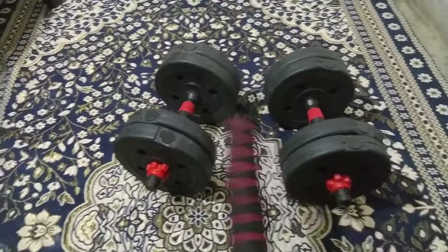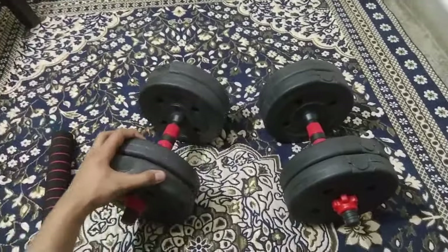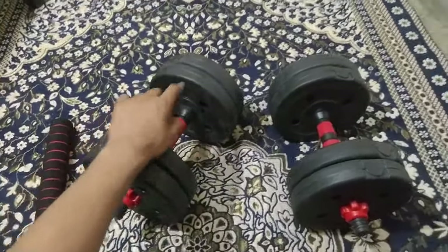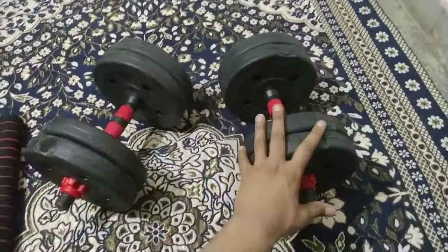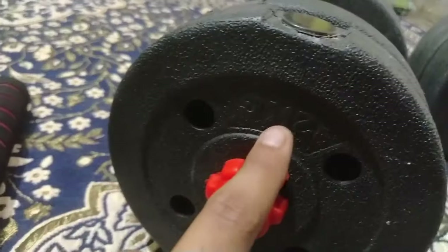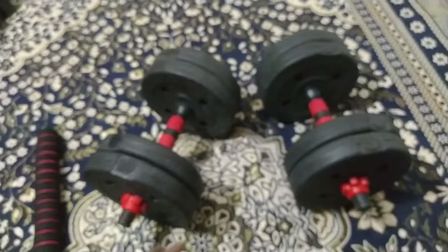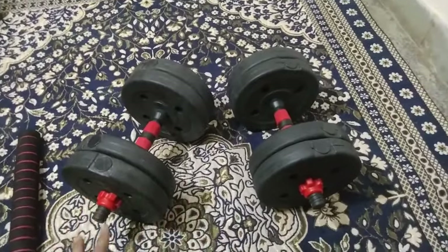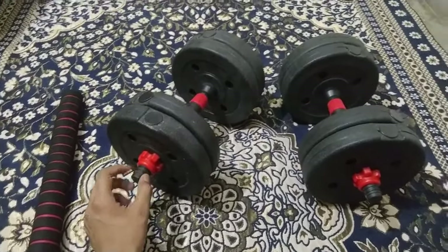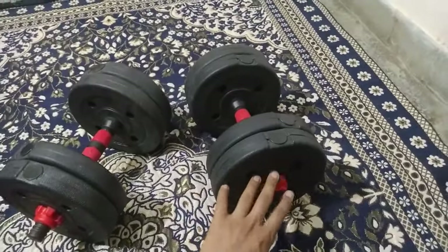If you attach the extension rod to the side end, it will increase the length of the unit and you can use it as a barbell. The kit normally comes with 2 handles — these are loadable handles. There are a total of 8 weight plates, each weighing 2 kg. The plates have color-coded markings so you can easily identify and match the weight to set the dumbbell to the required amount.